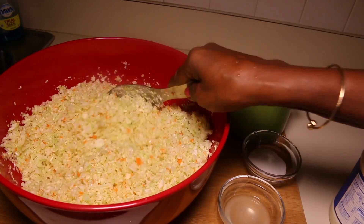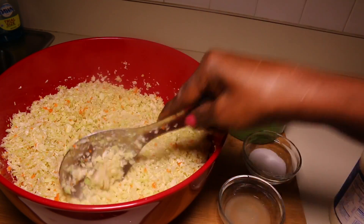My cabbage is already chopped. It came out really nice — not too fine.